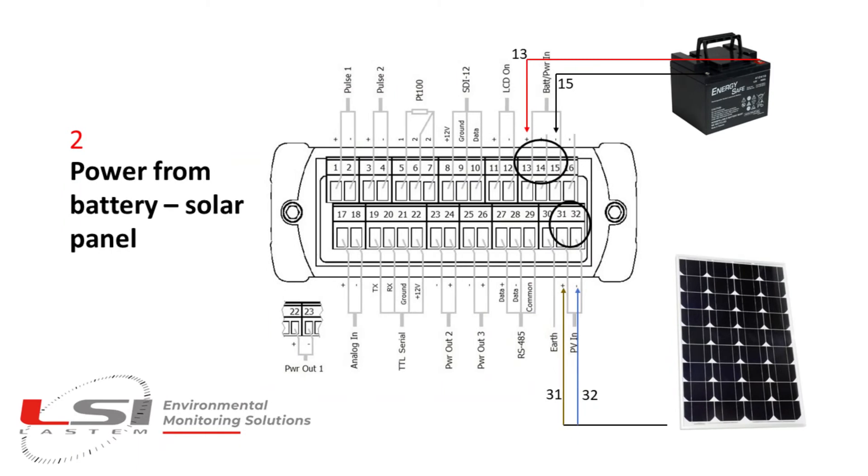The second possibility is using a 12 volt battery pack connected to pins 13 and 15 of the terminal board. The battery can also be recharged by a solar panel connected to pins 31 and 32. Maximum power of the solar panel is 60 watt.